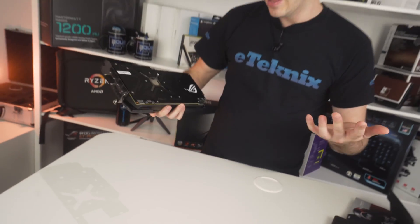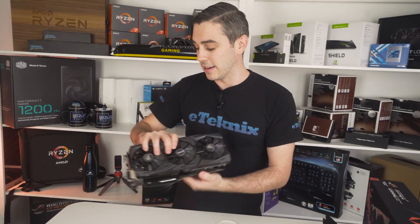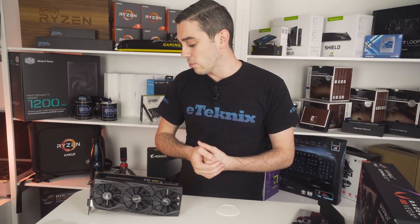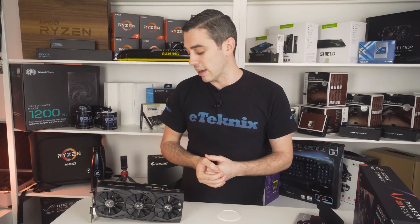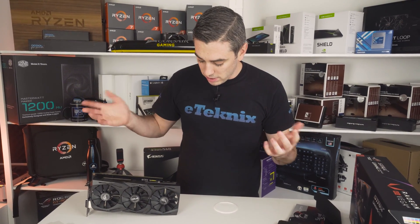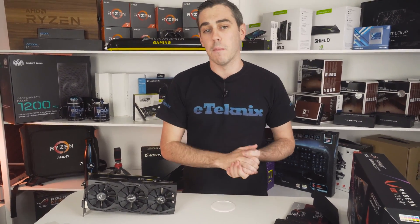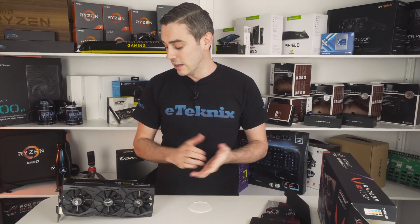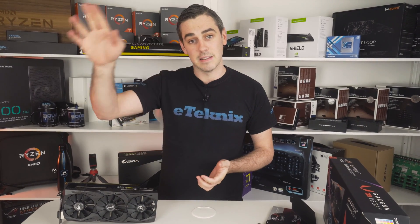That's really all there is to say in this quick unboxing of the ASUS ROG Strix Radeon RX Vega 64. We are going to have a full review on this, so be sure to check that out — it'll be on the YouTube channel as well as a full written review over on eTechnics.com. Remember to subscribe, like, give us a thumbs up, and comment on the video — we'll see you in the next one!